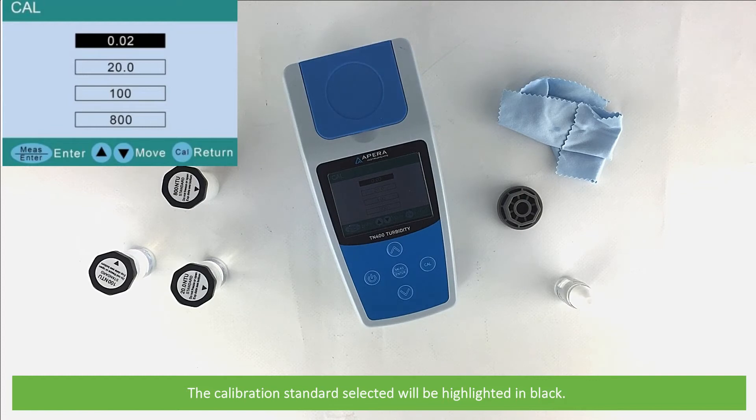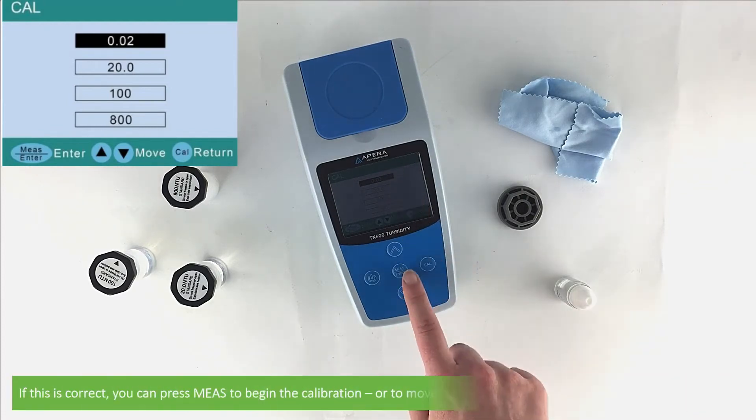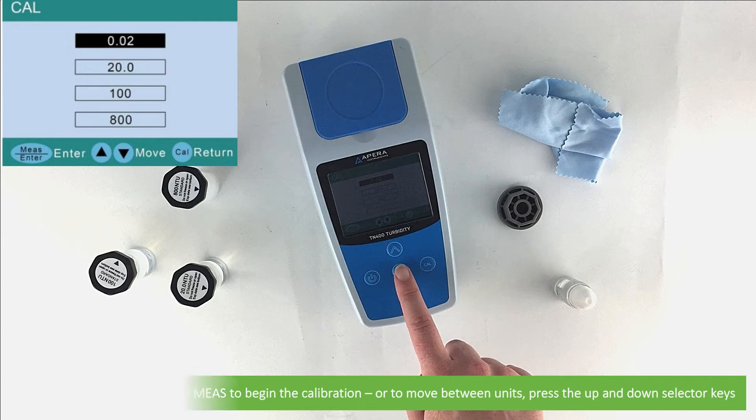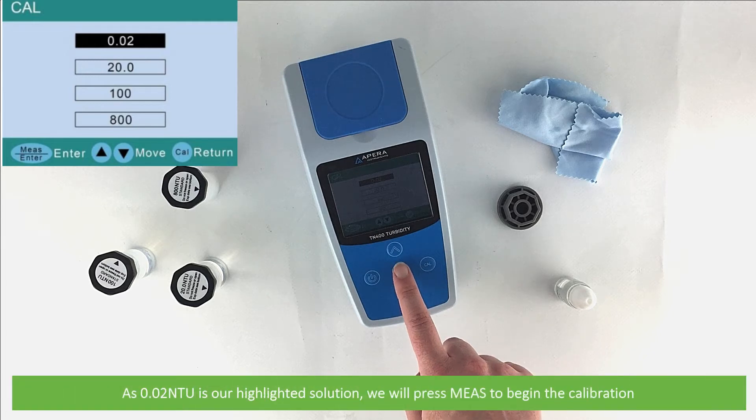Press the cal key. The calibration standard selected will be highlighted in black. If this is correct, you can press measure to begin the calibration, or to move between units press the up and down selector keys. As 0.02 is our highlighted solution, we will press measure to begin the calibration.